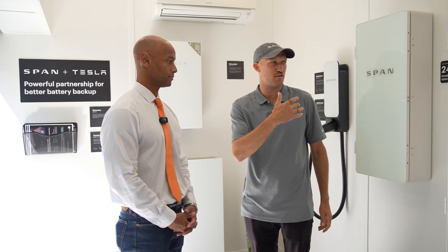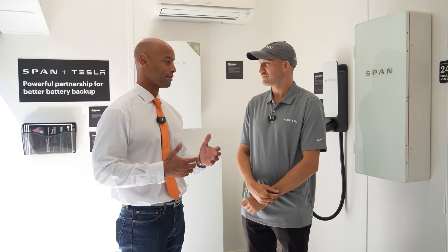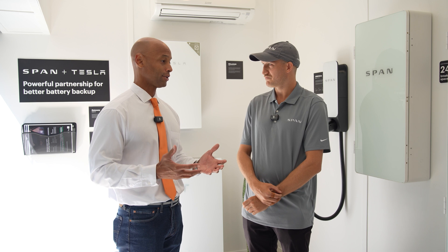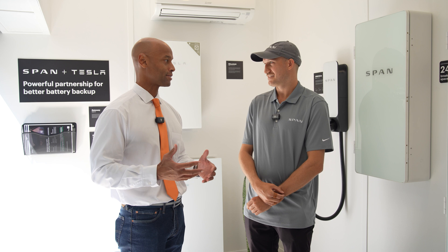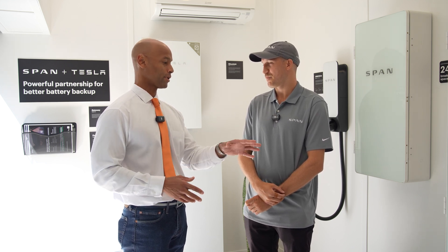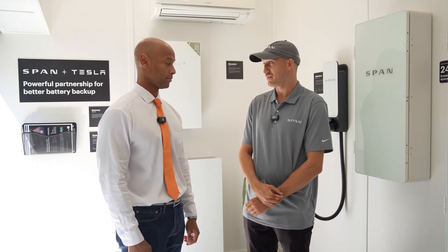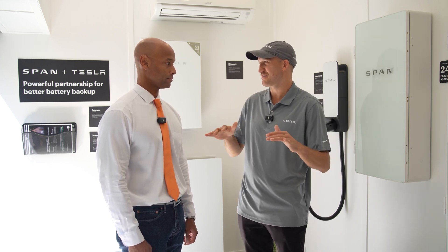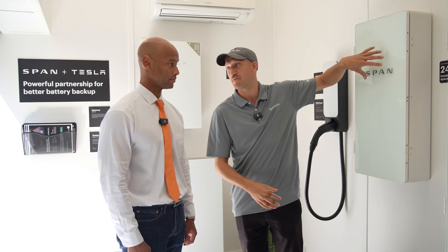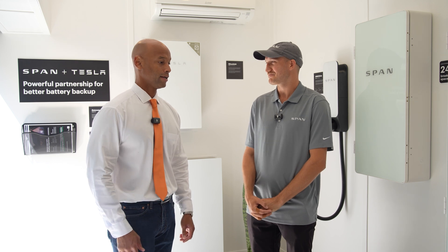The panels now span from 16 all the way to 48. A new build is typically going to use one big 48-circuit load center, for example, so there needs to be a product to match each category. The 48-space version will be available in the first half of next year — looking towards the earlier end of that first half — while the smaller 16-space panel will be available towards the second half of next year.